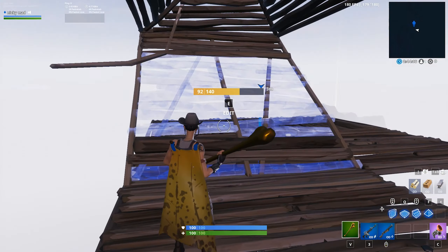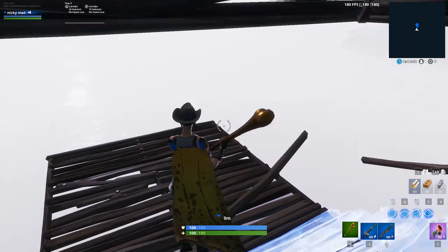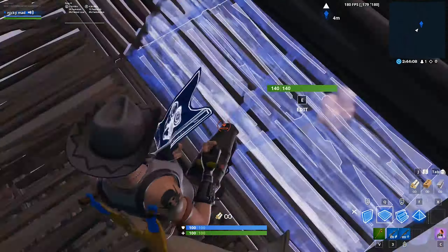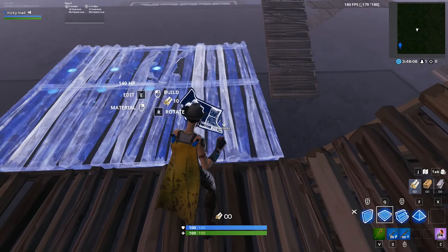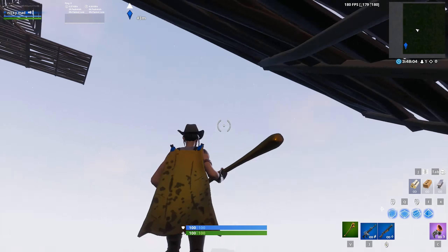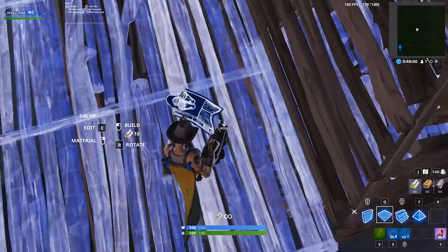In the next clip I'll slow it down and show you kind of what it looks like when you do it right. So here's where I finally figured out — you need to look up, like where you can put a wall, where I was kind of looking, and then flip and do it.